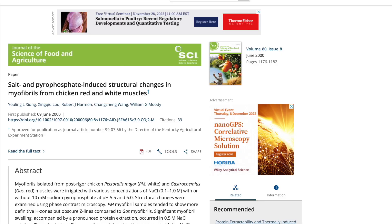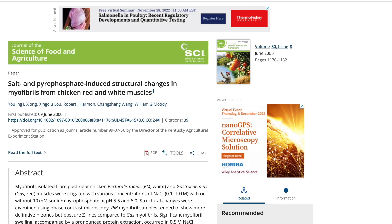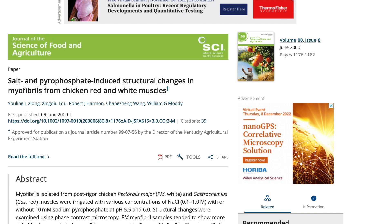Finally, brining seemed to work better on chicken breast compared to drumsticks. A research published in the Journal of the Science of Food and Agriculture in 2000, conducted by researchers at the University of Kentucky and Kentucky State University, found that after brining treatment, chicken pectoralis major — which is a fancy way to say chicken breast — showed more structural change and was more extractable than chicken gastrocnemius, which means drumsticks. The researchers implied that this might explain the different water-absorbing ability of white and red meat when processed with salt — which makes sense, since white meat definitely needs more tenderizing treatment than red meat.